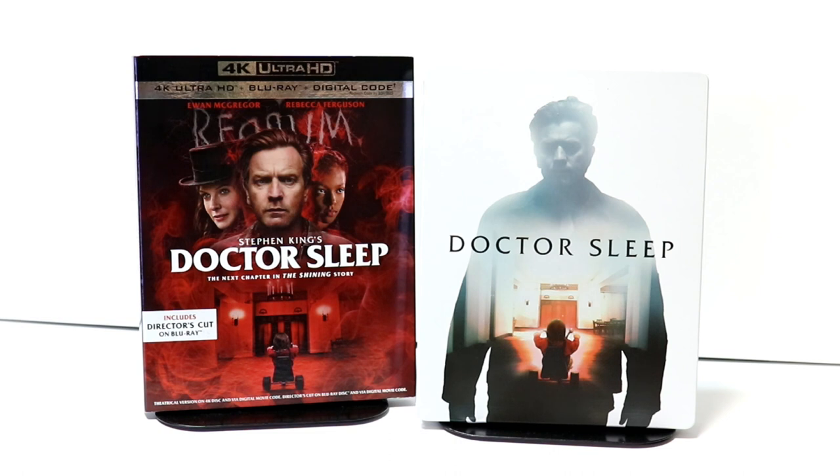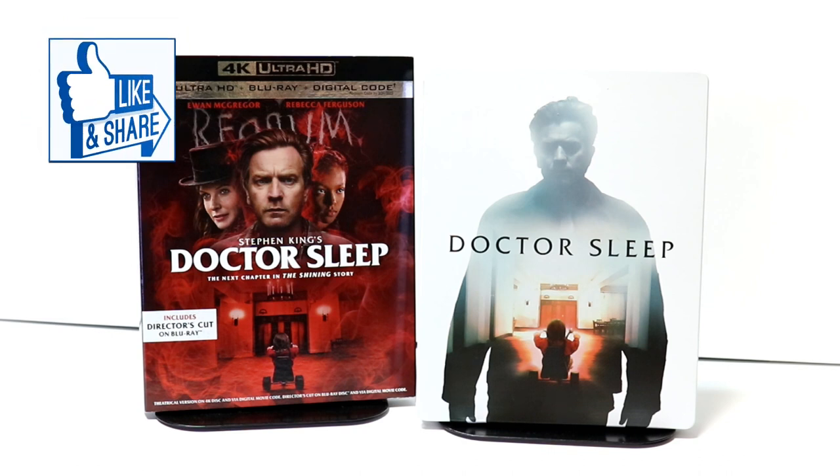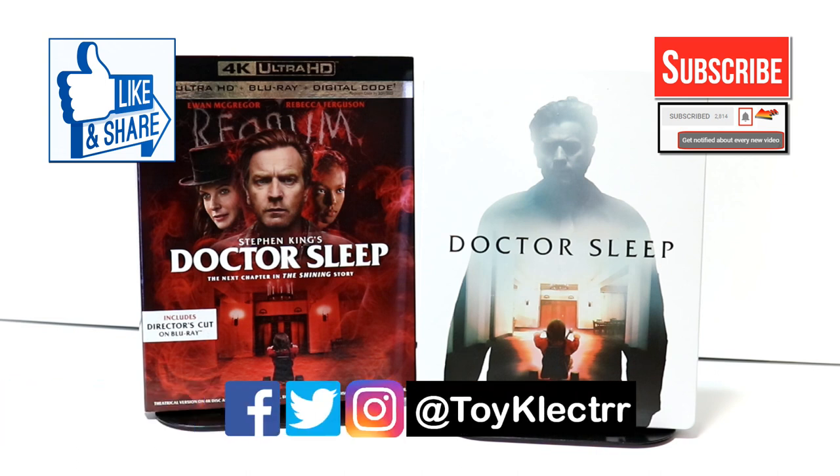Please leave me a comment below. Let me know what you thought about the movie and let me know if you were able to pick up the steelbook or if you're just going to pick up the regular release. The Best Buy I went to did not have any of these on the shelf, so I'm very happy I was able to pre-order this. If you like what you saw, please give it a thumbs up and share the video. If you haven't subscribed, I'd really appreciate it — please hit that notification bell so you can be notified every time I upload. You can also find me on Facebook, Twitter, and Instagram. We'll see you next time.